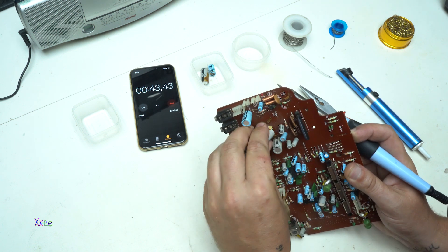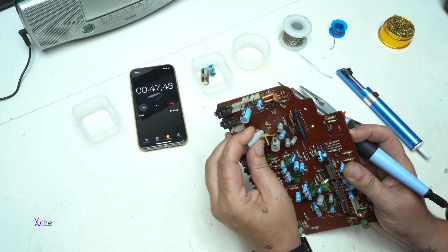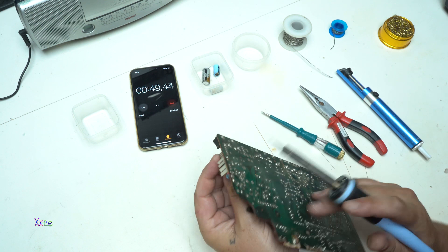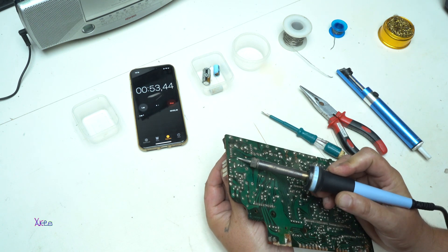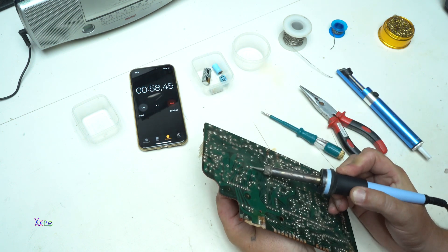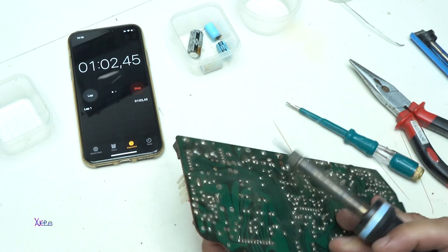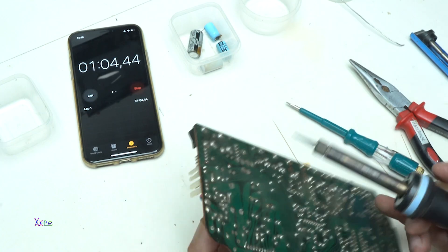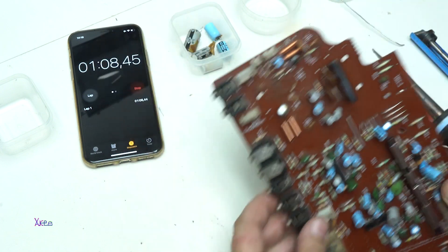This is good. Come on, man. I'm on time. All right, this one. Five capacitors.